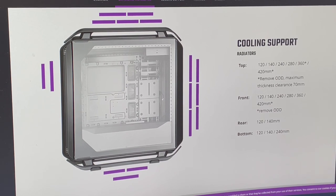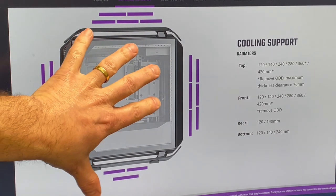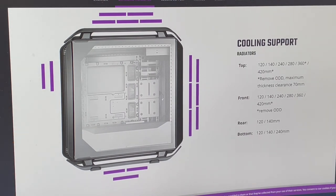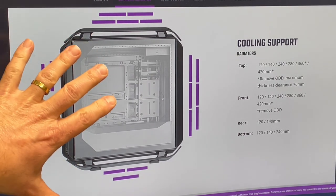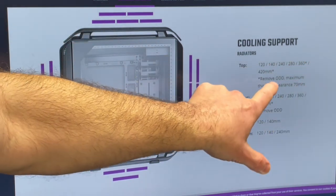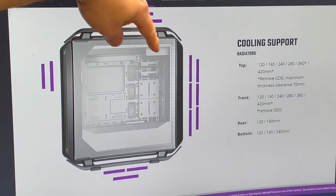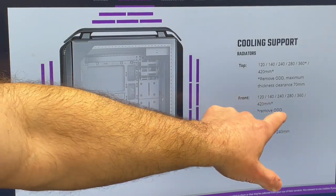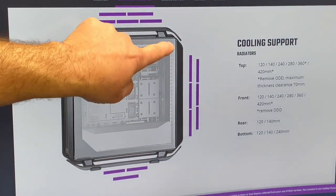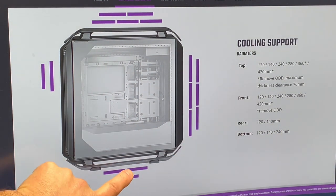Before getting it out of the box, let me talk about fans and radiators — I'm more visually oriented so I want to go over this graphically since I get a lot of questions in the comments about what radiators fit where. Cooling support for radiators: in the top we've got 120, 140, 240, 280 — all pretty standard — plus 360 and 420, but you have to remove the optical drive bay for those longer radiators. The front supports 120, 140, 240, 280, 360, and 420 — again removing the optical drive bay for the 420. Rear supports 120 or 140. The bottom supports up to a 240mm radiator.